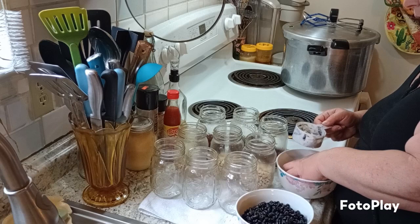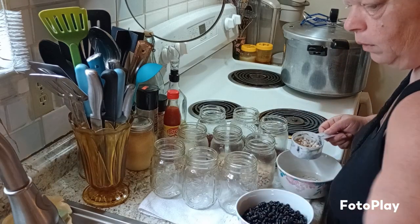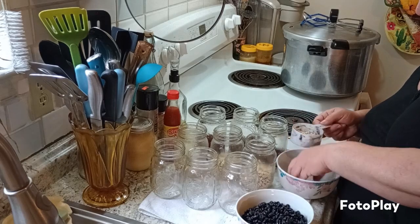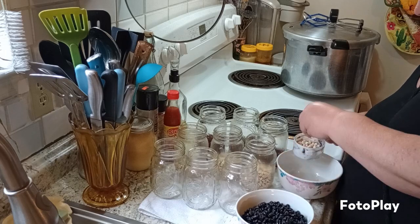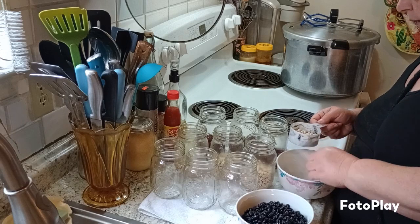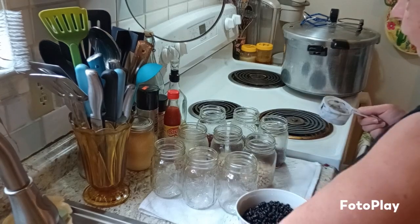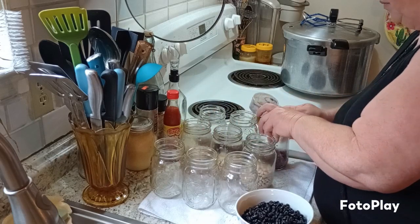Now if you were making baked beans you would have to make your broth and season them up with the sauce — whatever recipe you would find for making baked beans, there are some good ones out there. Then you just put your sauce in there instead of the water and that's how you would make your baked beans.